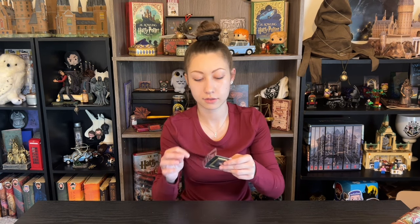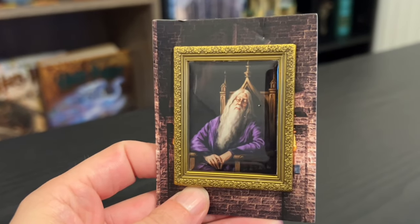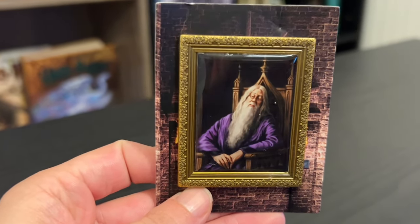And then we have another pin — it is a sleeping Dumbledore. These sleeping headmasters are all over the place. But I do like the way this one looks — he's got the glasses on, the half moon spectacles. He is a little more relaxed than the print was in the Headmaster box. That one was very somber, but this one feels much more relaxed and I do like it. But all these sleeping headmasters are really kind of starting to weird me out.